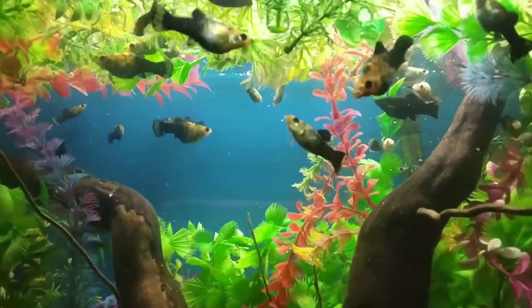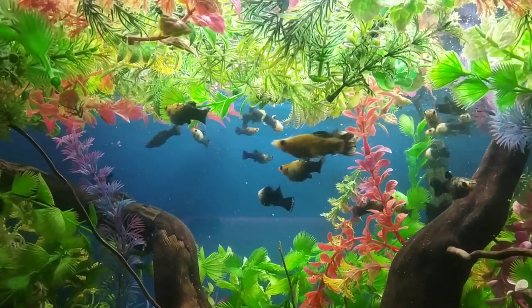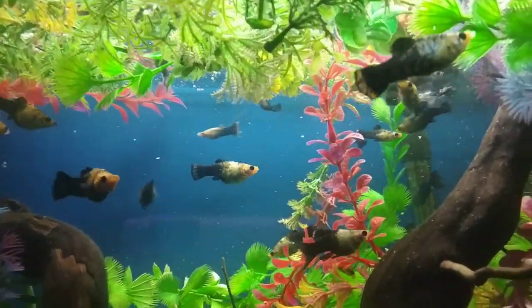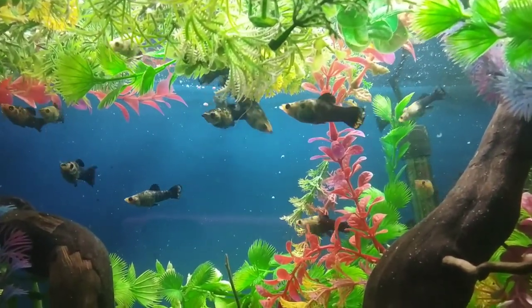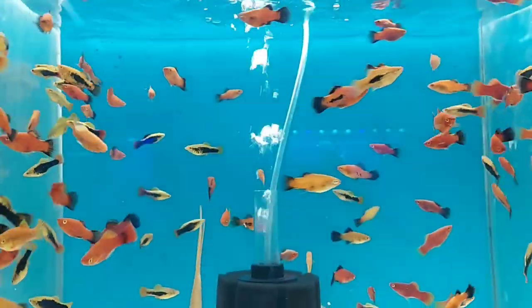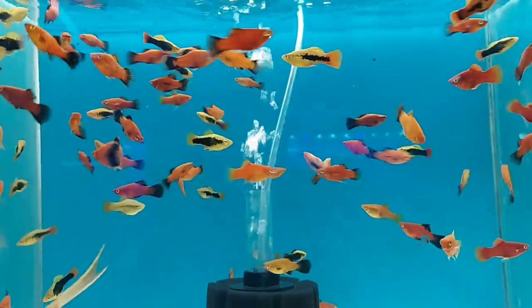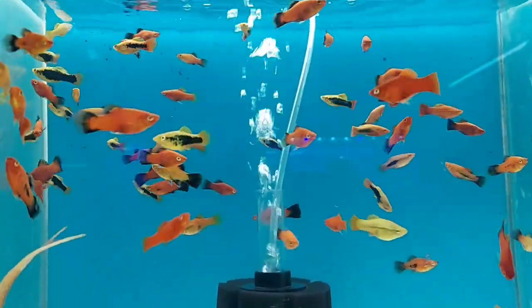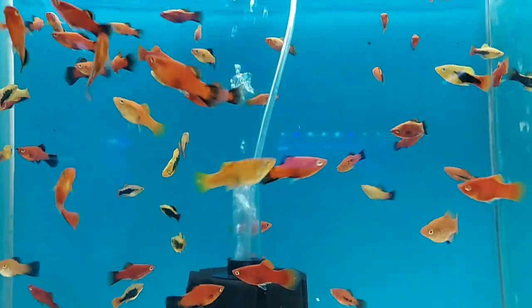The second live bearer is molly fish. The molly is another excellent beginner fish — they are very active and social, which means you might even see individual developed personalities. These fish are commonly found in the store, which means they won't be very expensive. The third live bearer is platy fish. Platies are quite energetic and can be kept in small groups. There has been lots of inbreeding which has resulted in amazing color patterns. They require a temperature of 70 to 75 degrees Fahrenheit and pH between 6.8 to 8.